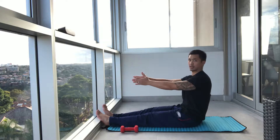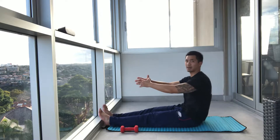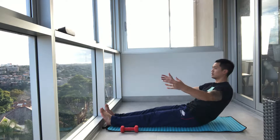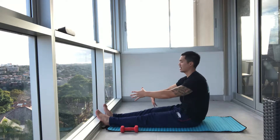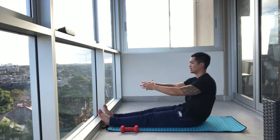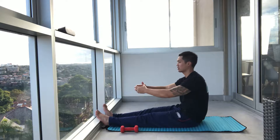Then we're going to sit up again. As we go back, hold, open the arms, close the arms and back up. You want to draw your pelvic floor up as well — that's going to activate your lower abdominals and protect your lower back. So we're going to go down, exhale, inhale and back in.